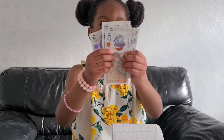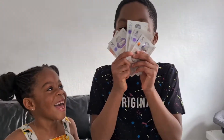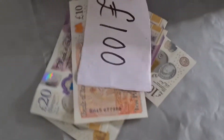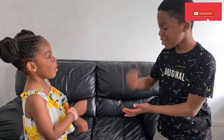Hi guys, welcome back to my channel! Today we are going to be playing the money glass challenge. Me or my brother might get a hundred pounds real money. Here are the prizes — you could get a pie in the face, or these treats, or of course the grand prize: a hundred pounds! Rock paper scissors shoot!